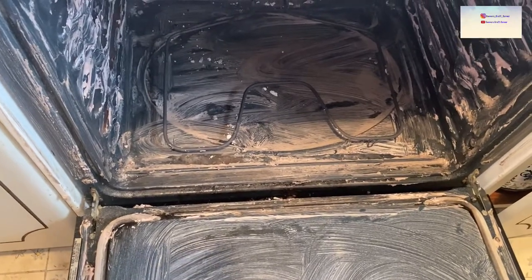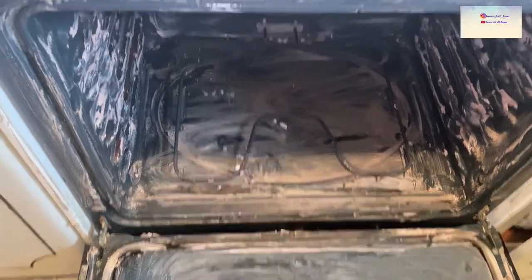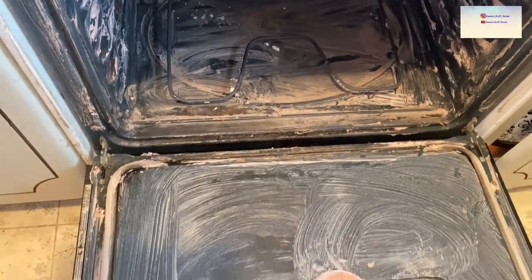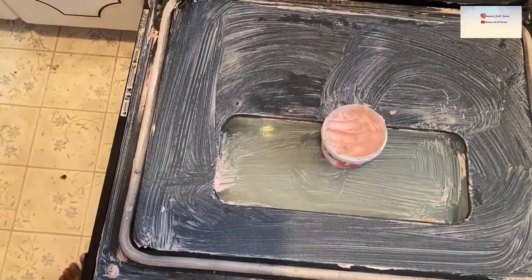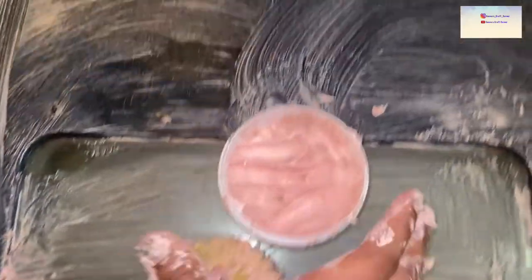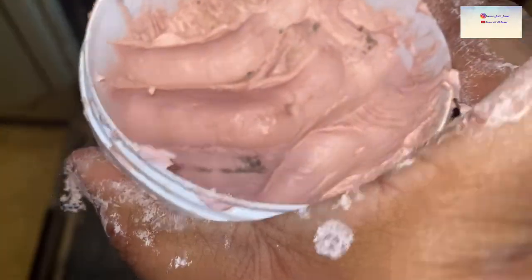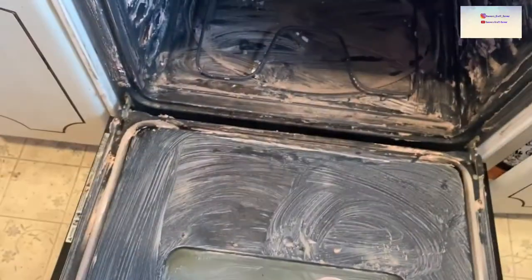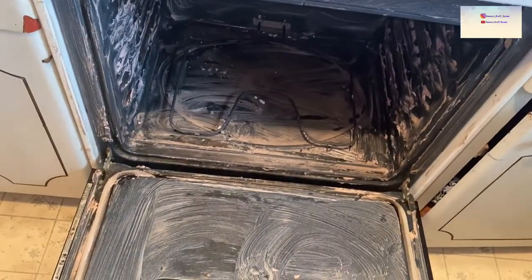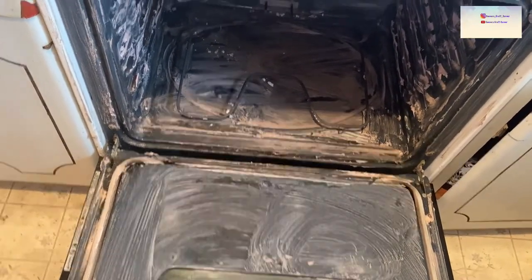I'm going to let this sit while I clean the rest of the kitchen, then come back and wipe it off. I did a generous layer — a little bit does go a long way. I got a little heavy-handed with it as I always do, but there's still a bunch left. It's a very thick consistency, so I'll let this sit and come back to show you when I wipe it off.